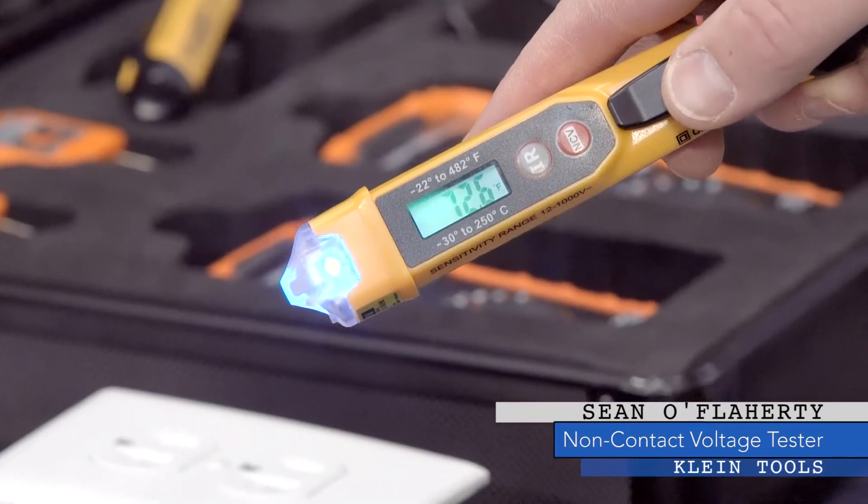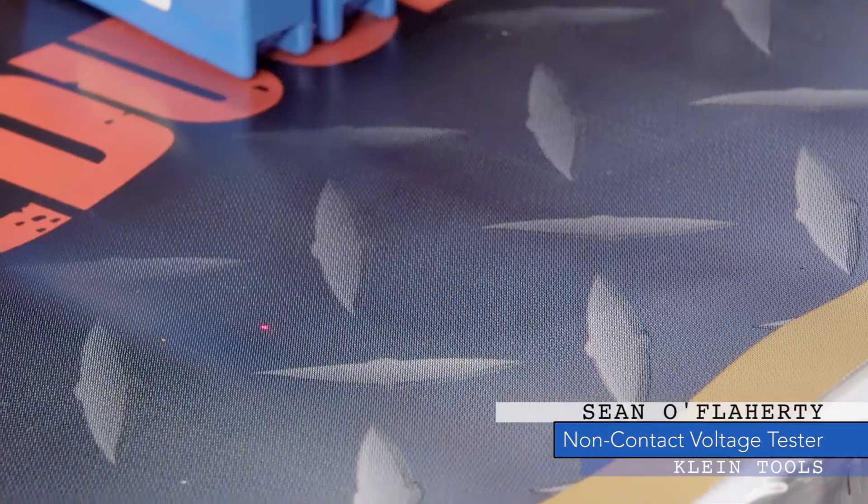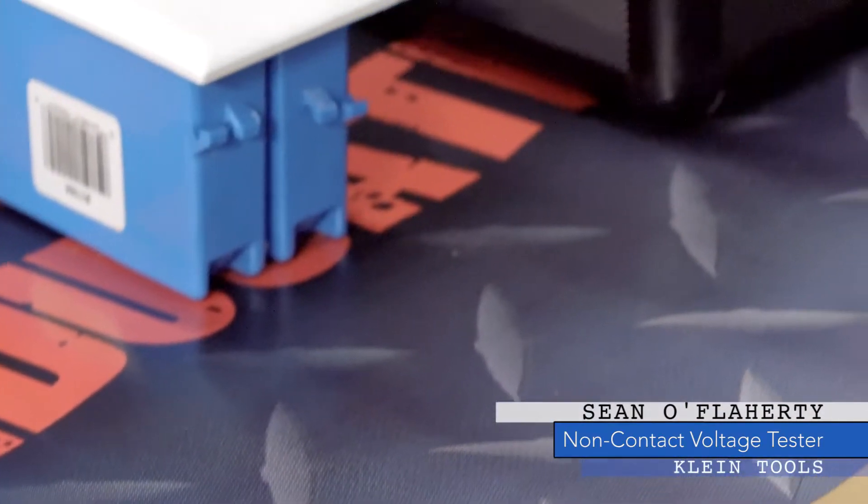Hi, I'm Sean of Laherty with Klein Tools. I'm here to talk to you about the NCP4IR. That is our new non-contact voltage tester, which can detect voltages from 12 to 1,000 volts, and also has an onboard infrared thermometer.